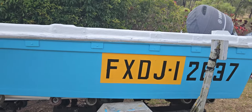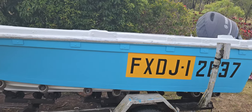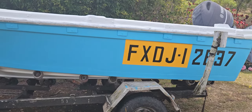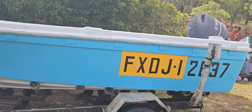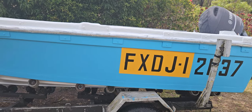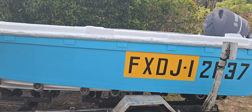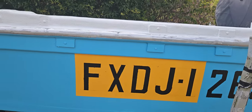A good mate of mine offered to take the outboard off so we could take the boat off the trailer, turn it upside down, and do the bottom properly. I put about three layers of fiberglass on it and a couple of coats of flow coat, then we put the boat back on the trailer. I'd done such a good job on the outside I thought I'd better start doing stuff on the inside too.